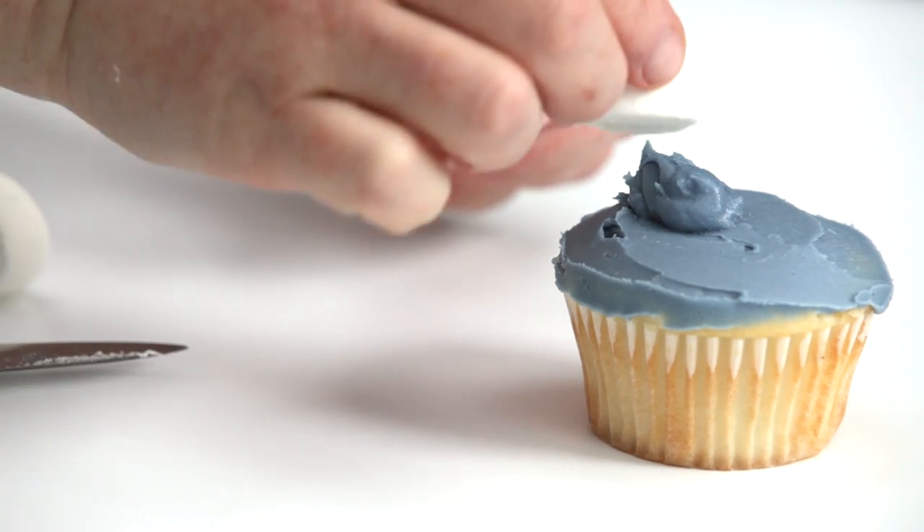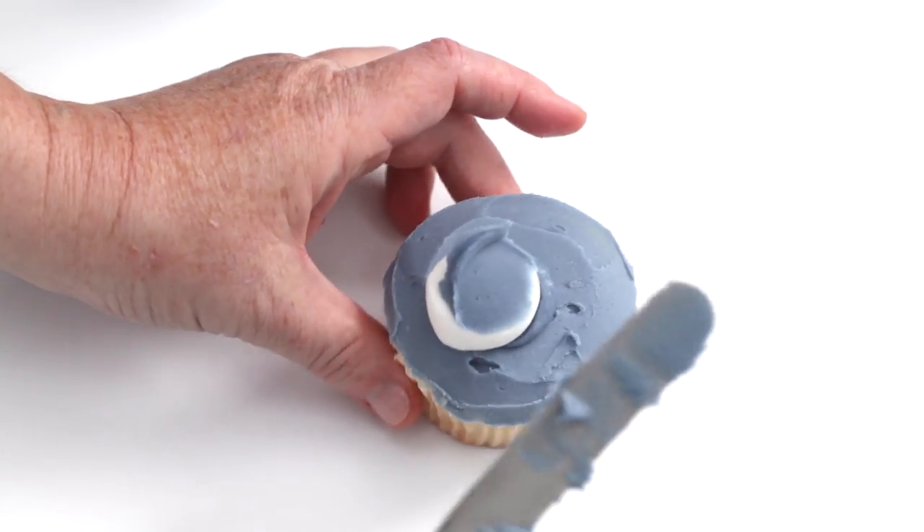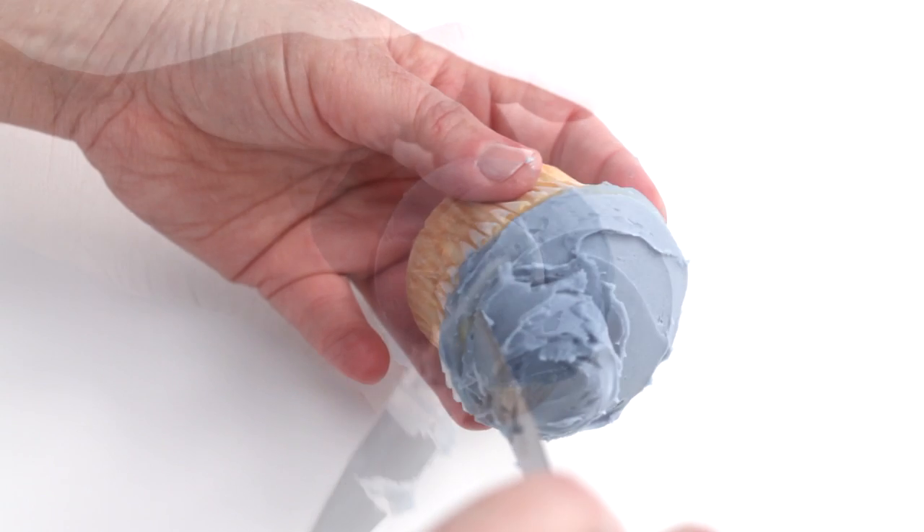Cut a marshmallow in half and place it on the dollop of icing for the muzzle. Taking a small spatula, cover the marshmallow with the same icing that you used for the base.